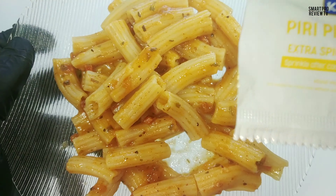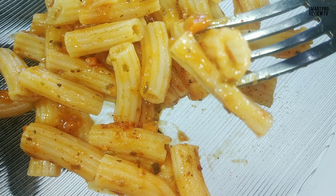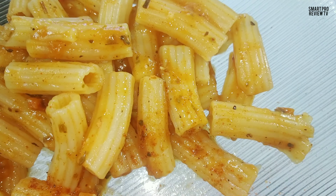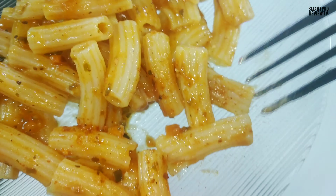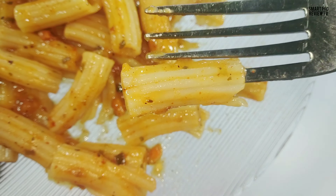It's more like a herby flavor because lots of dried green tiny leaf pieces are there. It's actually oregano and basil. And that pasta flour type taste is also there. And lots of carrot pieces, that are crunchy and chewy type. And they also provide an extra spicy sprinkler.